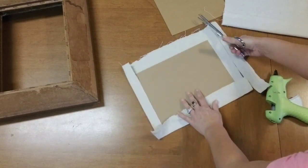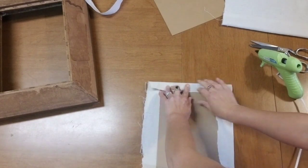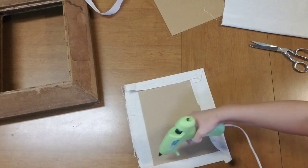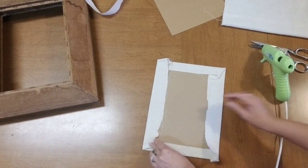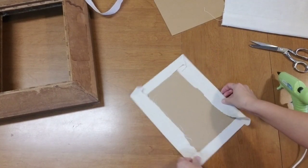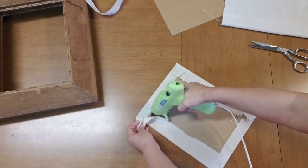Now I'm going to glue up all the edges. You just want to fold the corners over and glue them down. There's no right or wrong way to do it — as long as they're not showing it's fine, because you won't be seeing this part. You also want to make sure that you're pulling it tight so the fabric on the front is nice and tight. I didn't worry about the seams because once I pulled it tight, they kind of went away.